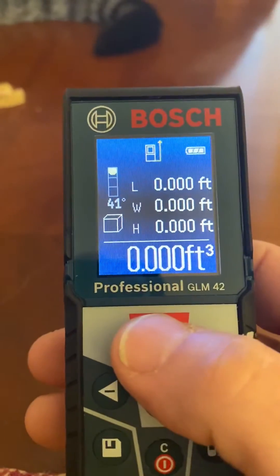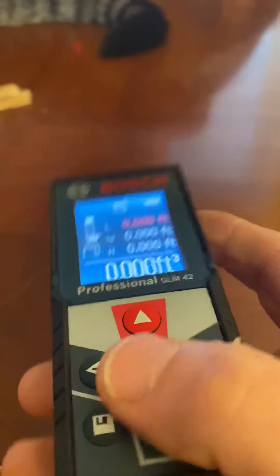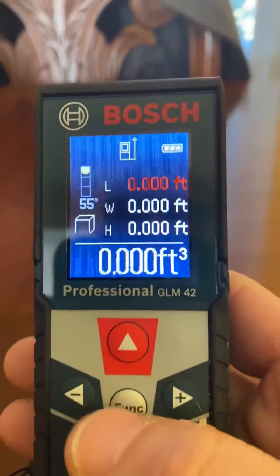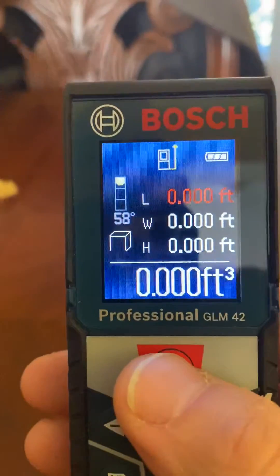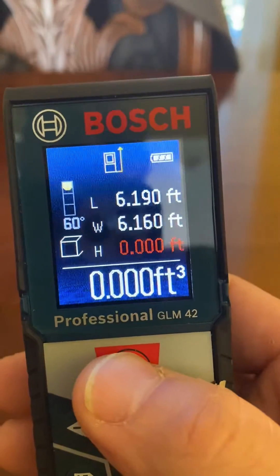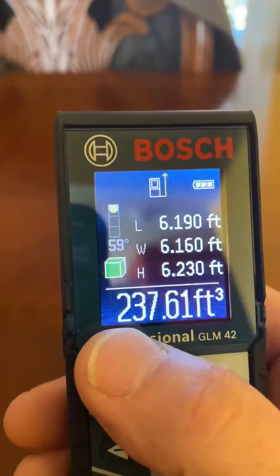You want to take one button to activate the laser. This is where Iggy comes in — there's a built-in cat toy. So you take three measurements, just hit the ceiling three times. Boop, boop. Now it gives you your cubic feet.